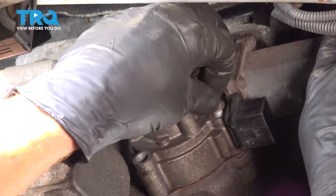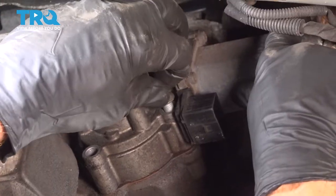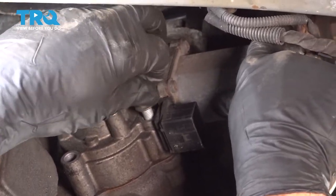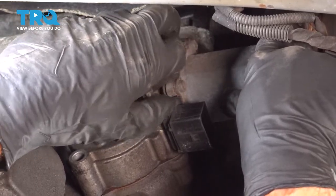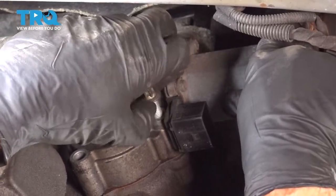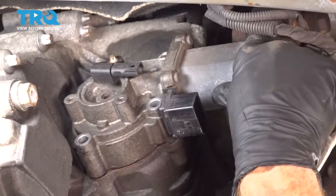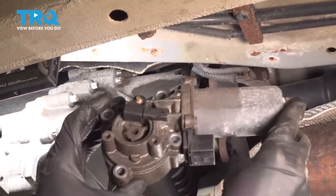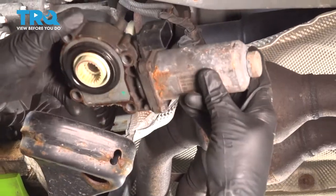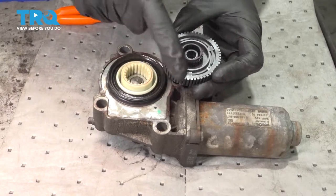As we remove this final bolt, make sure you're holding on to the actuator so it doesn't fall and potentially hurt you. Let's grab onto that actuator and carefully remove it from the transfer case. Now with our motor on the bench, we're going to get ready to start replacing this.